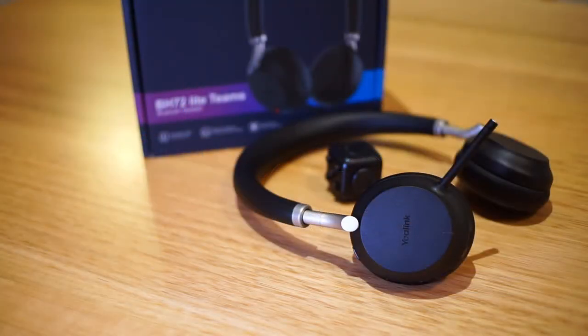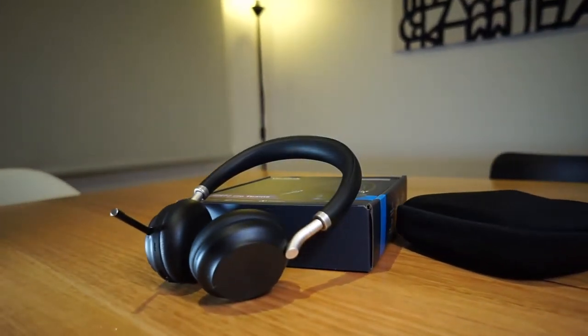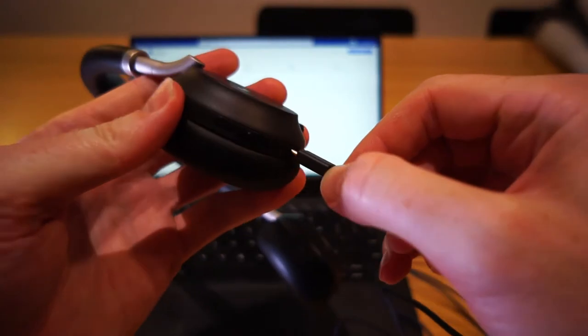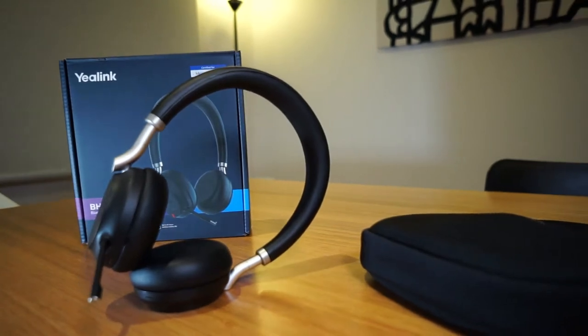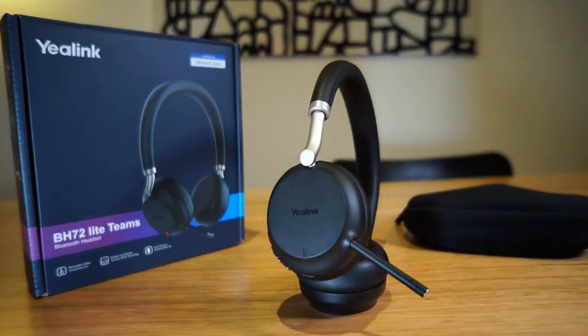This is the light version of the BH72, with the only difference between the light and heavy versions being the support for Qi charging and a fancy charging stand that Yealink made for the heavy version. This means the light version must be plugged into a USB-C cable for charging. The street price comes in at around $200 US, putting it in the mid-tier for Bluetooth headsets.